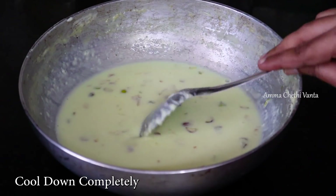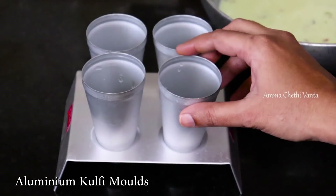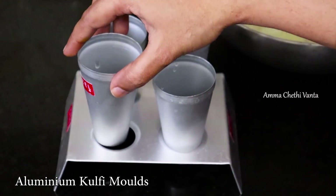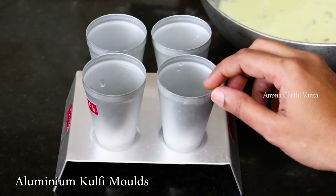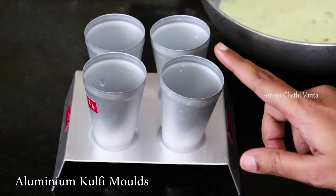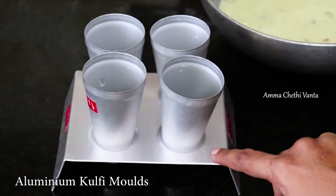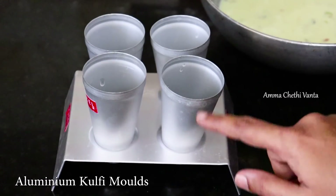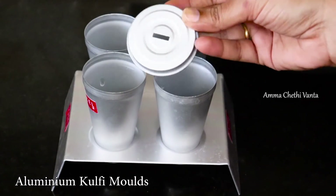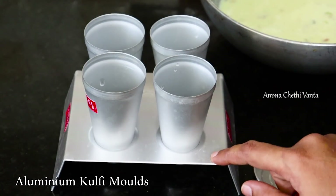Transfer the kulfi mixture to aluminum or steel moulds. You can add links in the description box to find the moulds. I am going to add a stand and make a small hole in the final lid for the stick.